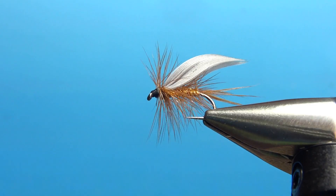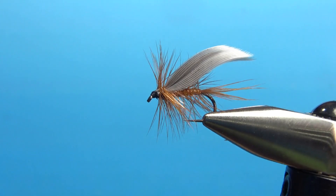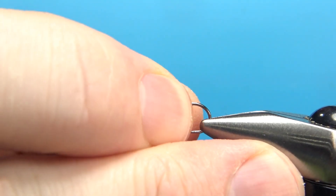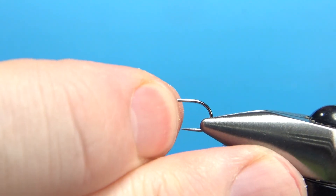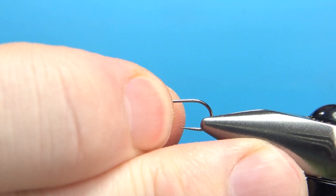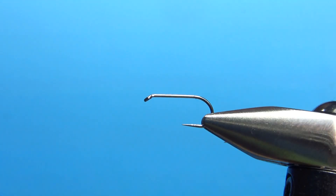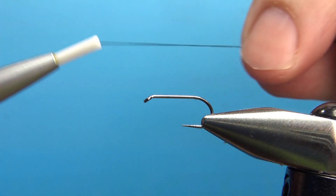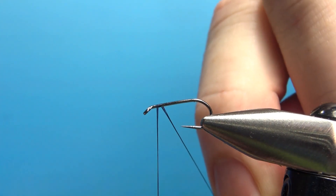This is a pretty cool pattern and I encourage you to give it a shot — I think you'll like it. Common sizes for this fly are 12 down to as small as a 16. I'm going to tie it on a 12 since it's just a little bit easier to see. I've got a standard length barbless dry fly hook, using black thread at 70 denier. I'll take a base down to the start of the bend.